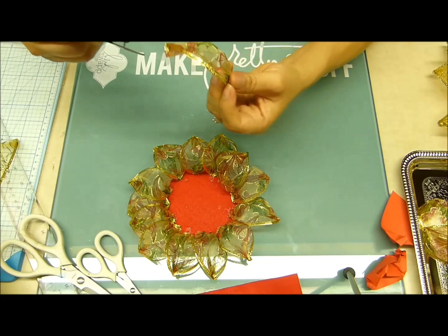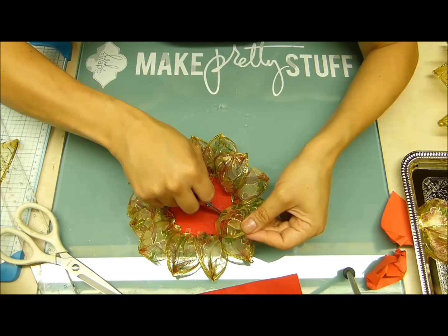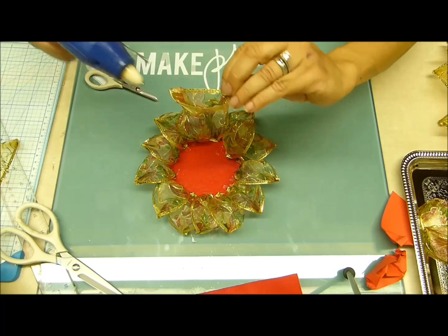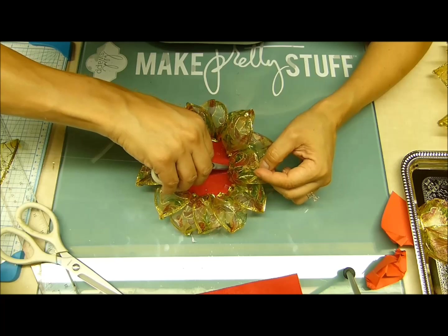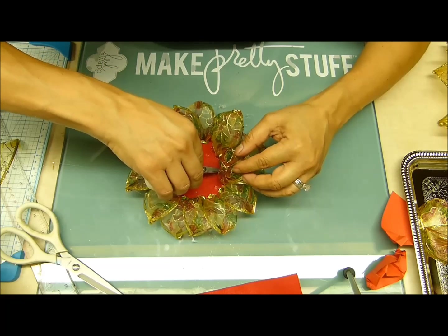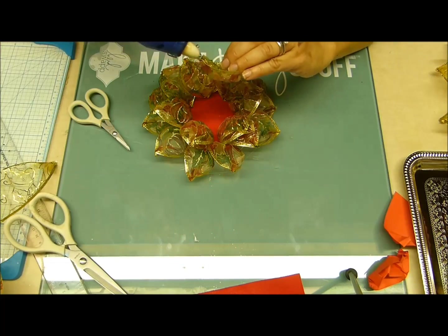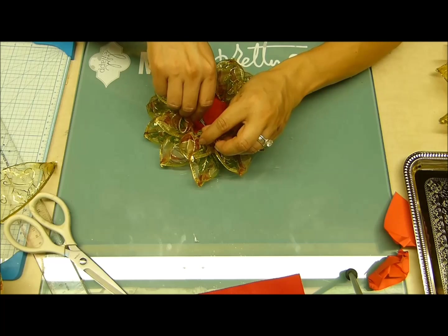Tengan en cuenta el lado que va para abajo — acuérdense que es el que la cinta dobla hacia adentro. Así vamos a ir pegando intercalado el pétalo. Le colocamos silicona y vamos intercalando los pétalos. La primera fila la pegué sobre la orilla. Como pueden notar, los pétalos van quedando paraditos. Aquí terminando la segunda fila de esta hermosa flor de navidad.